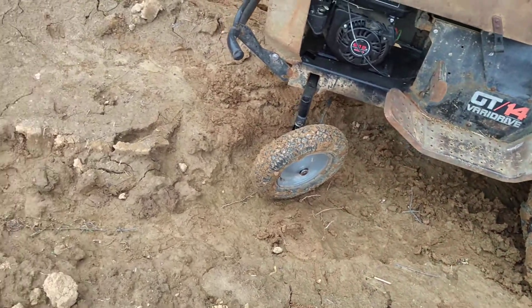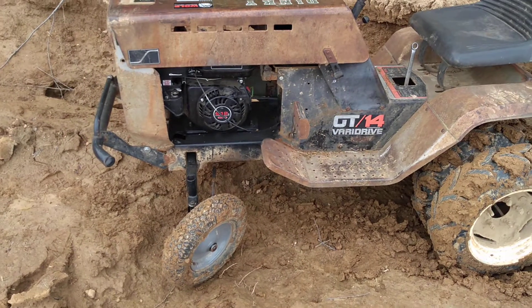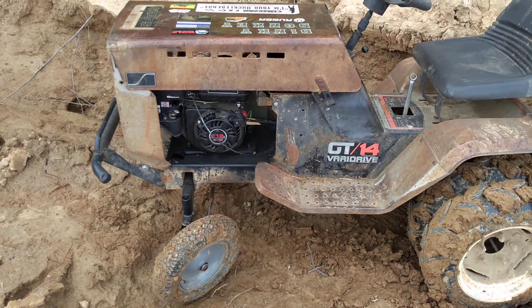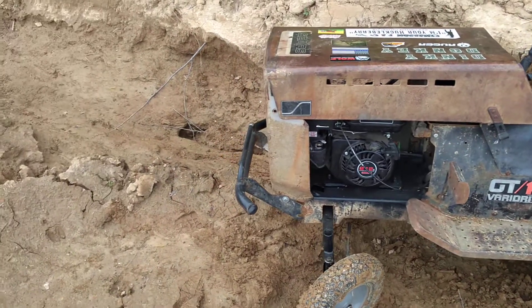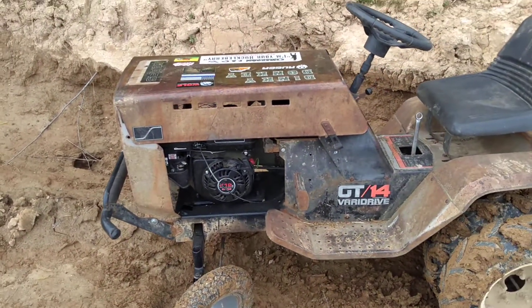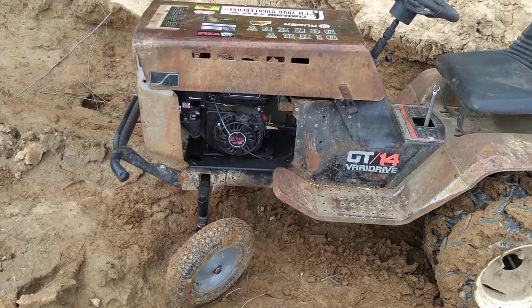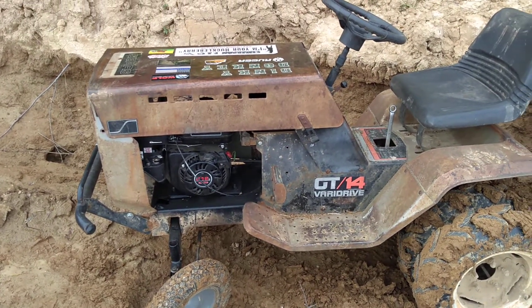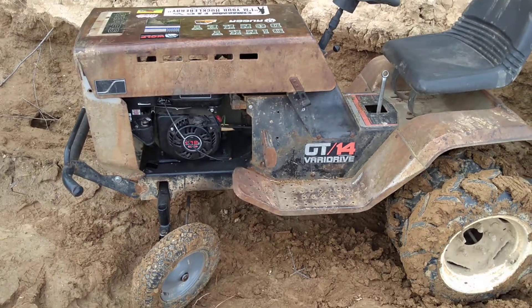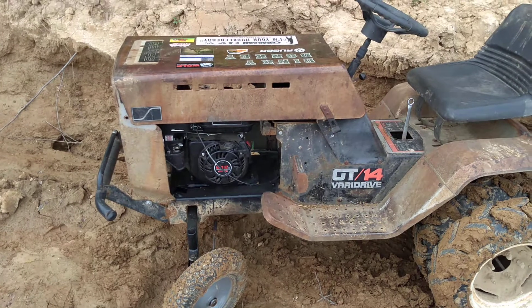I got her angled to where she would come up this little rise right here, but she won't do it. So I'll be putting that five-inch — or four-and-a-half, five, whatever it is — back on it to get my low end back.